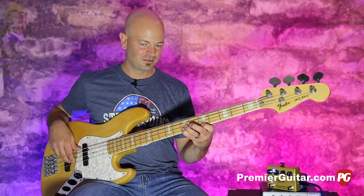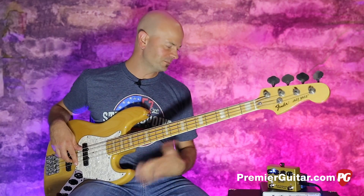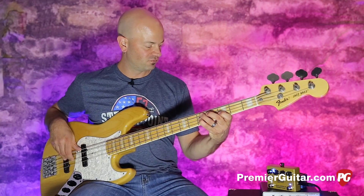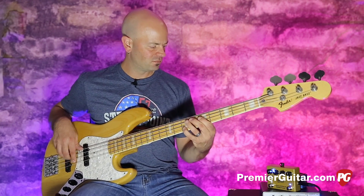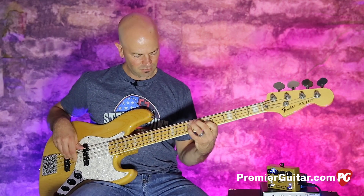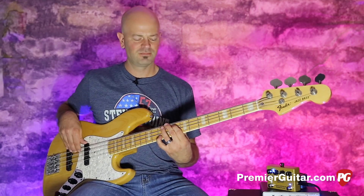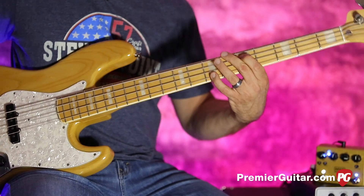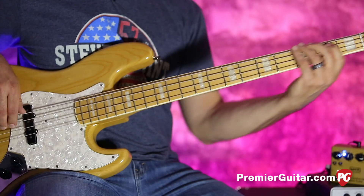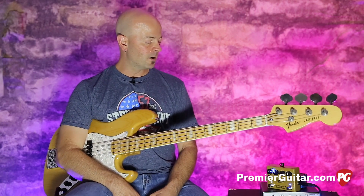I'm going to get a little nastier. So now I'm going to throw on this octave and you can hear how this thing really comes alive. And listen to how this tracks too. You can hear that the octave is really holding nicely, which is pretty cool.